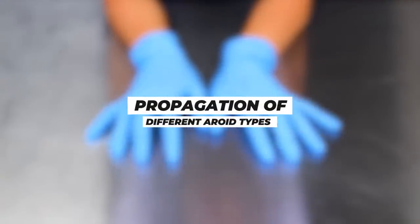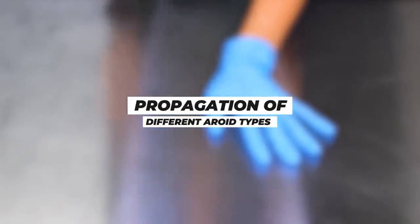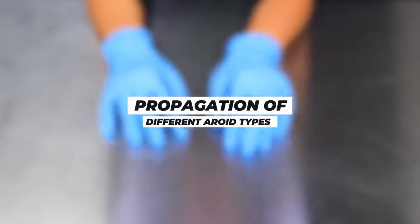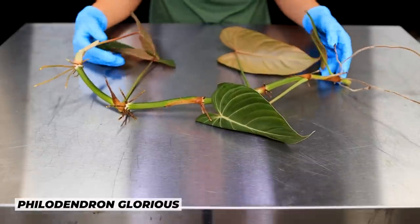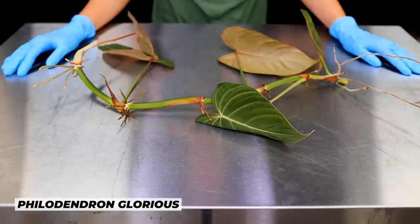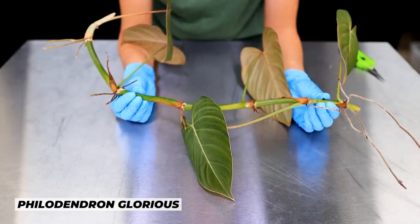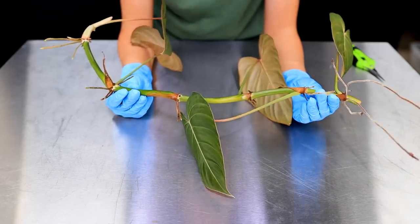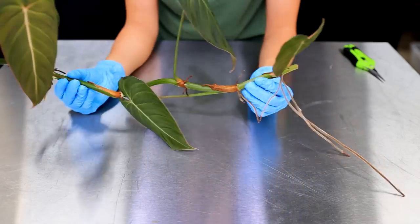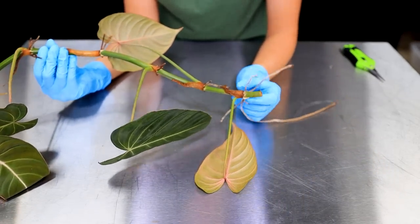The first thing I want to talk about is probably the easiest of the three: the Philodendron Glorious. I have one here — one that I've essentially chopped from my mother plant, that's why it's not attached to anything, because my mother plant is so big there'd be no way to show it to you. So what you have is this lovely long vine with quite big gaps between the petioles where the leaves come out, and a few aerials.